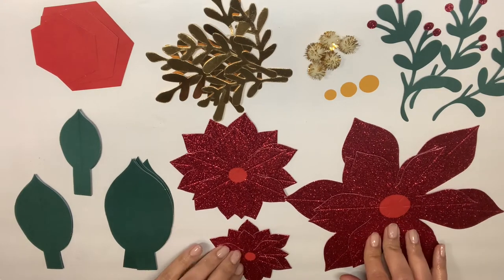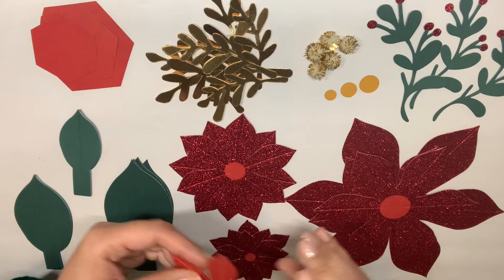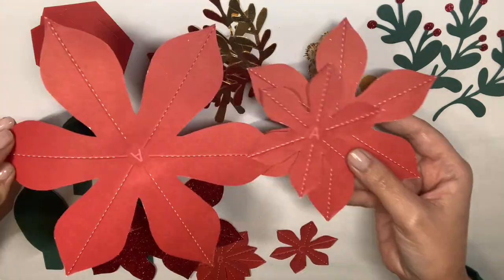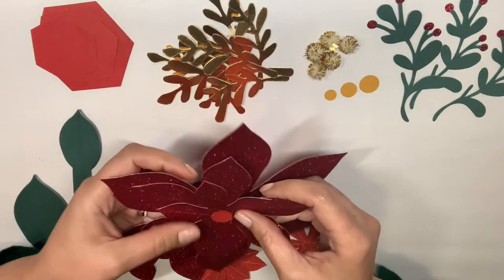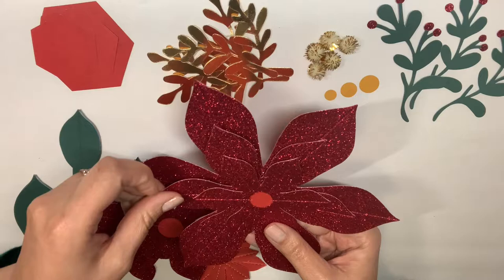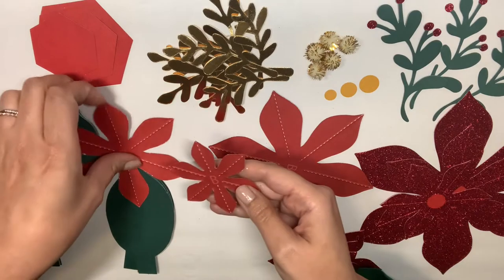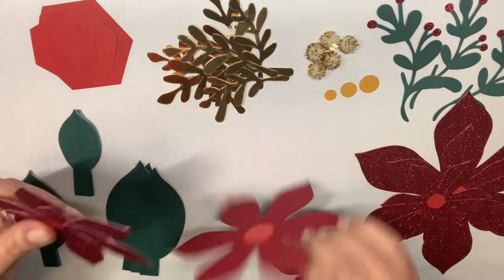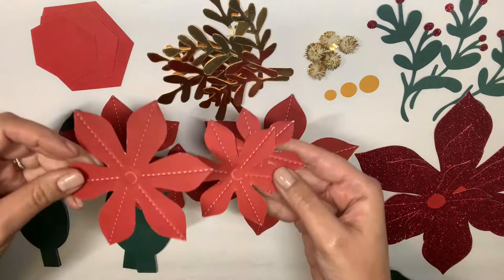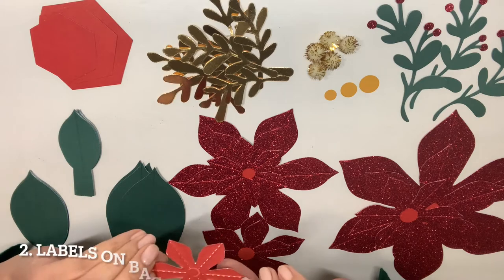With your poinsettia flowers, they told you to group them by letters A, B, and C. After I punched all of them out, I flip over to the back — this one says letter A — so I'm going to match it up with the rest of the A's. These are all A's, so this is going to be one whole poinsettia flower once I've folded, scored, and glued it. Then I'll do my B's, and then my C's. It's really great that they gave that marking on the back so you know which ones correspond to which poinsettia flower bundle.